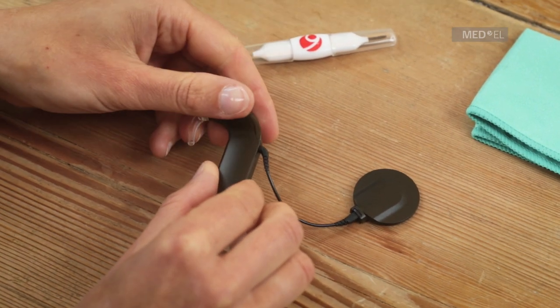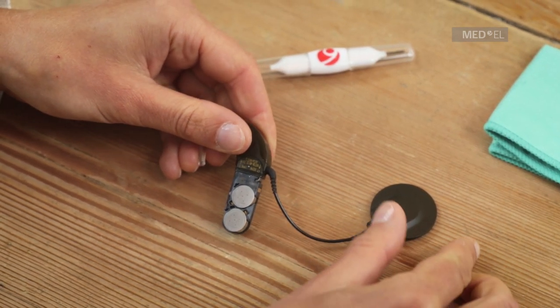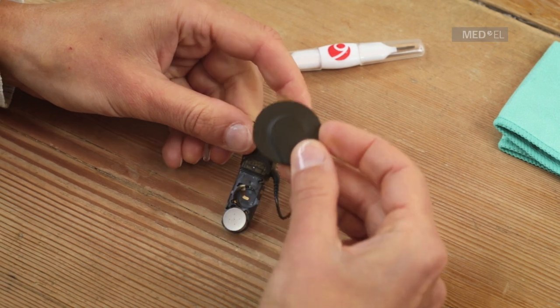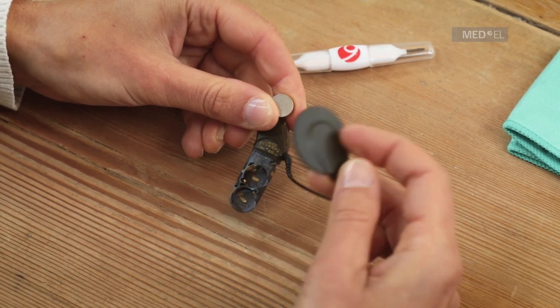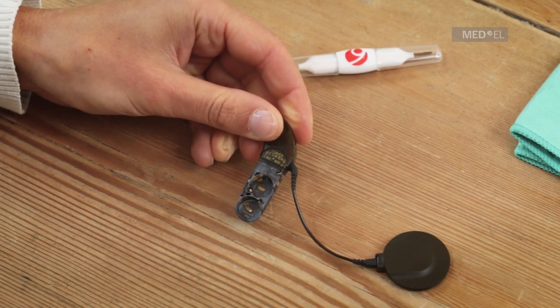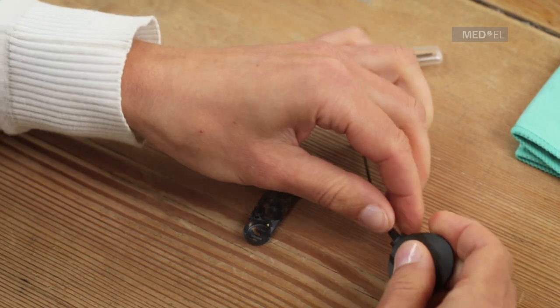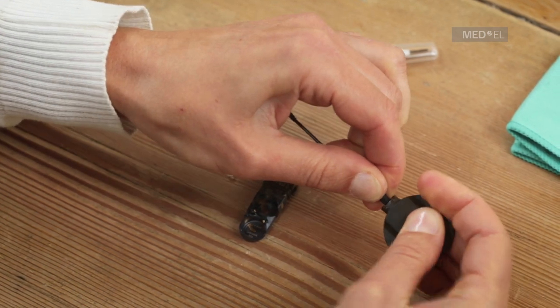To disassemble the sonnet, first remove the battery pack cover. Next, take the batteries out of the frame. Then unplug the coil from the coil cable and unplug the coil cable from the control unit. Separate the battery pack frame and the control unit by pressing the tip of the release lever.